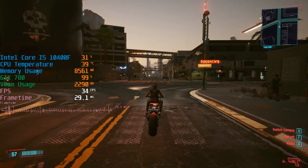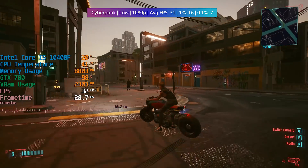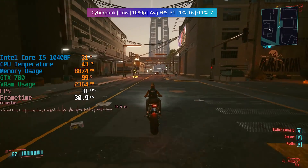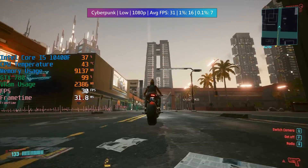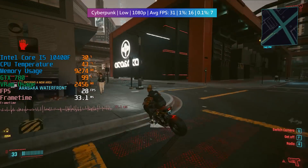On the other hand you've got games like Cyberpunk 2077 which will ensure that the 780 suffers even at low settings, though we are still using full HD or 1080p here, which isn't ideal for this big open world game. Either dropping the resolution scaling or selecting a lower native option would be better.